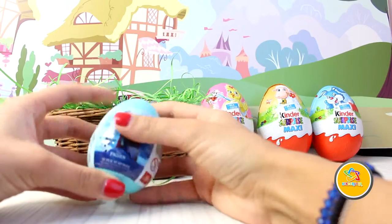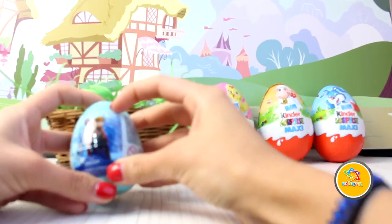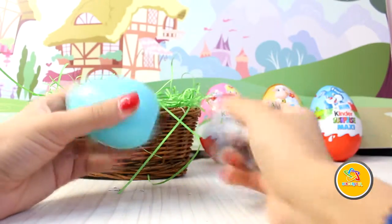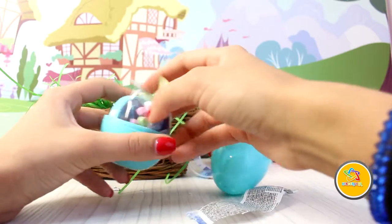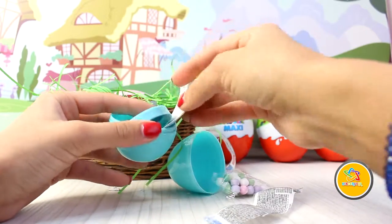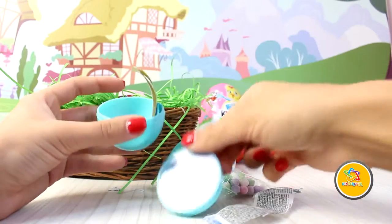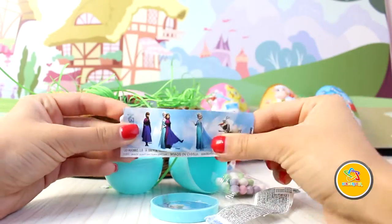A third is a Frozen Super Surprise. All you have to do is take a cup of flour, add it to the mix. Candy! Frozen!